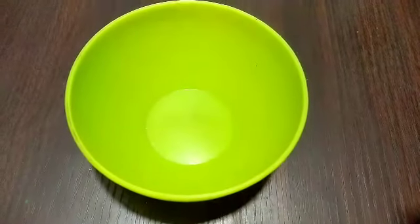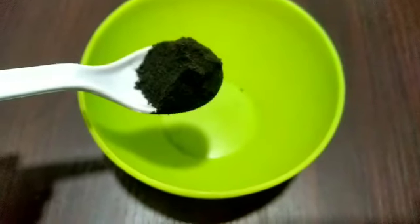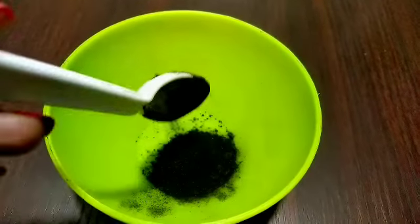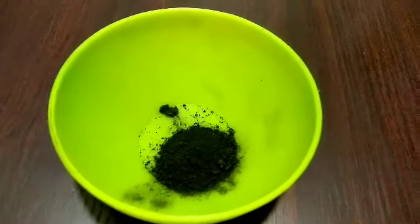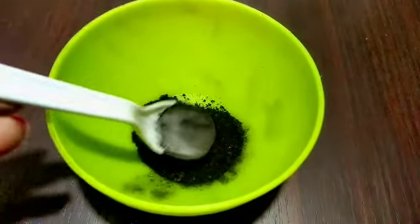We are going to apply this instantly — no need to leave it overnight. I am going to add a black powder. You will wonder what this black powder is. This is a black powder that I have made at home. It is homemade amla powder.